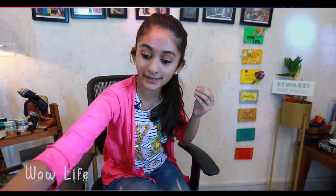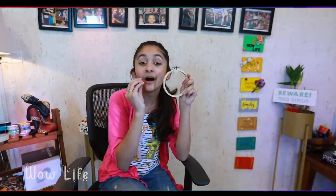Moving on, in this episode we will be doing embroidery rings. We will be making a beautiful home decor piece.